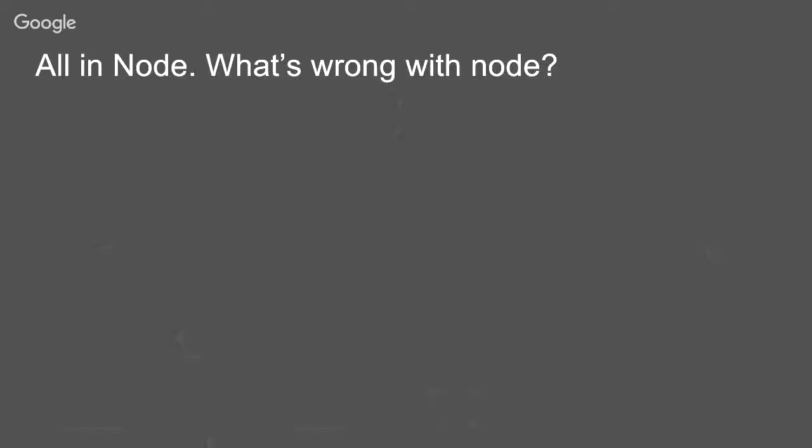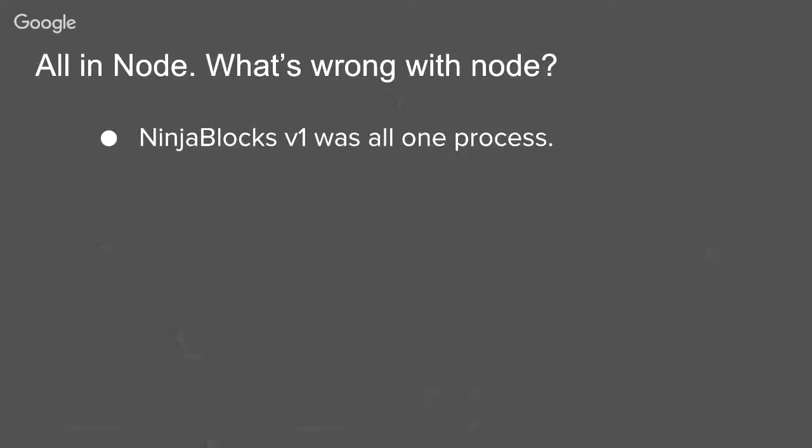The first NinjaBlock was all one process. We had the main controller loading up Node plugins, but they were all sharing Node modules, sharing the process. Both Blocks and Sphere was completely open source, all MIT — we were just giving the entire thing away, which was great because we had loads of people on the forums writing all these drivers. But some of these drivers were not brilliant for staying up more than a few hours. Usually it didn't matter — the normal Node way is just to say it's going to go down, don't worry about it, it'll come back up. On the server that's fine, and sometimes on the little thing that's okay too.